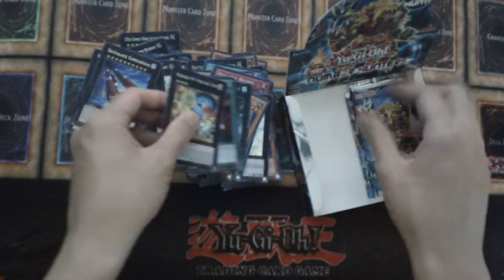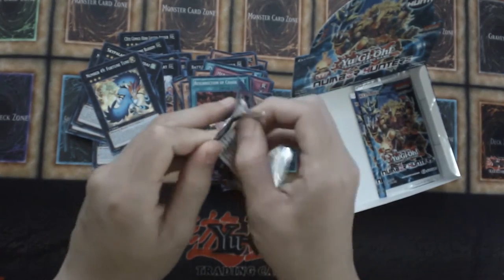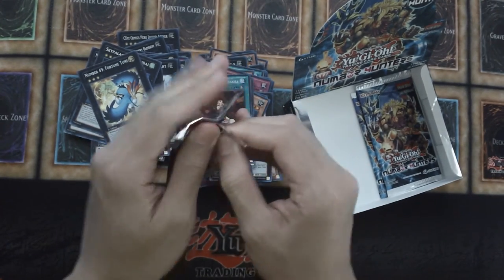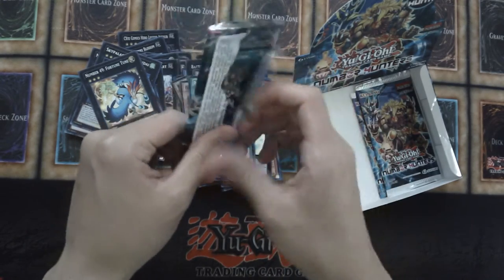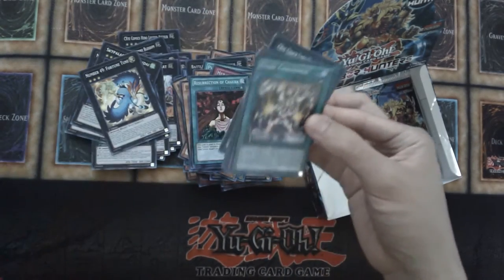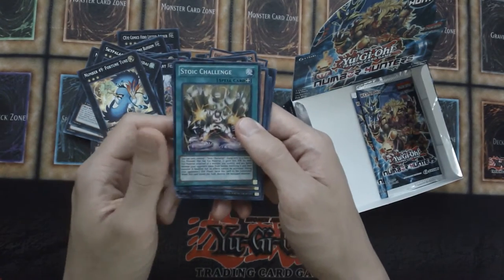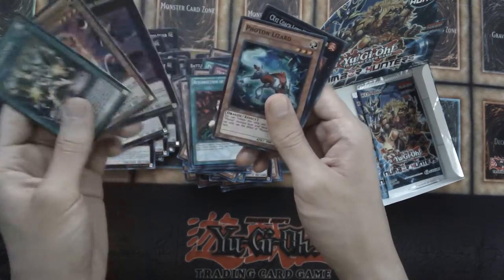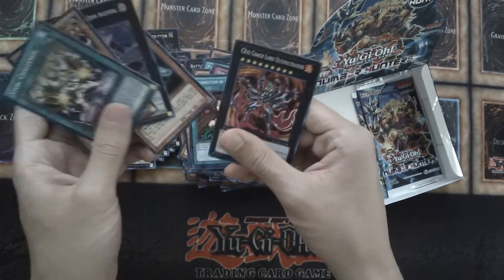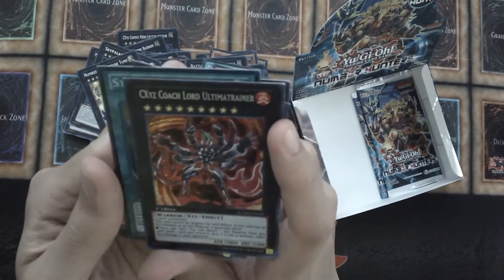Number 49 Fortress Tune — yep, we definitely didn't have that. I did watch Yu-Gi-Oh! Zexal but that's not really a series I want to watch again; wasn't really the greatest, to be completely honest. Currently rewatching Yu-Gi-Oh! Five D's and very, very much enjoying it. We have a C60 Coach Lord Ultima Trainer.